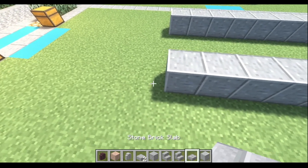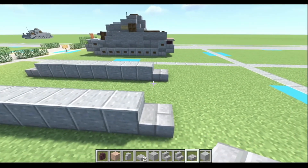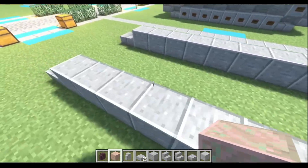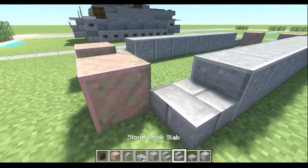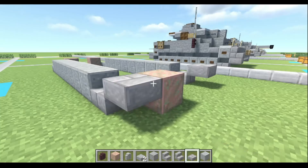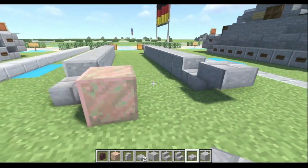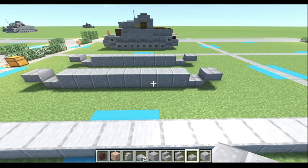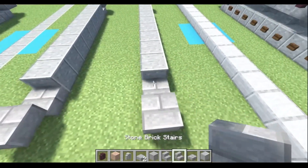Next, we're gonna take our stone brick slabs and do one, two, three, four. All right, now we're gonna put our placeholders down. You can use anything as a placeholder — I just like to use a block that you can see. So now we're gonna put our slabs half a block up. On the back, we're gonna add another slab, but on the front, we're gonna add our stone brick stairs, right there.